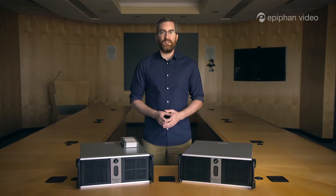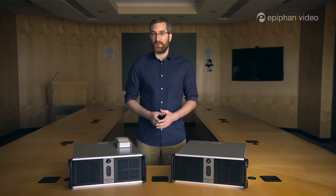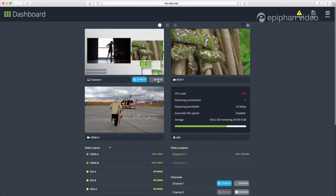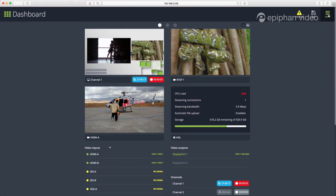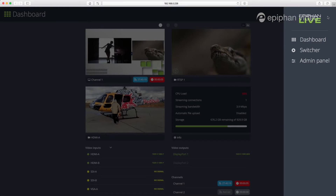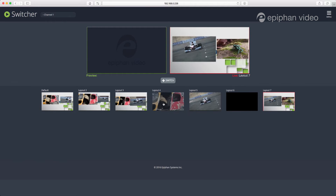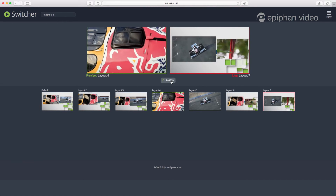The capabilities of VGA Grid extend far beyond basic streaming and recording. Using the admin panel and EpiFan Live, you'll be able to make custom layouts, do live switching, and monitor all of your connected sources. Once you're set up, you can do many simultaneous streams and do live switching on any of them.